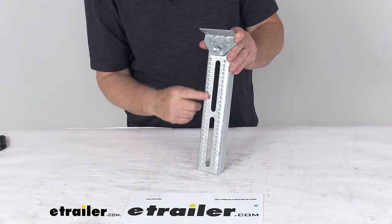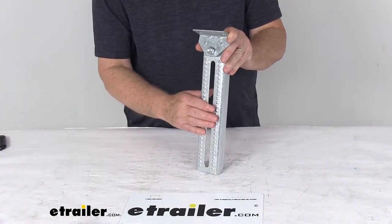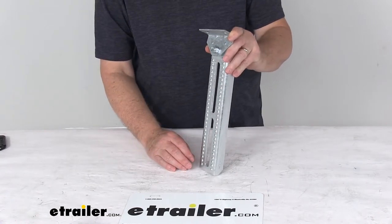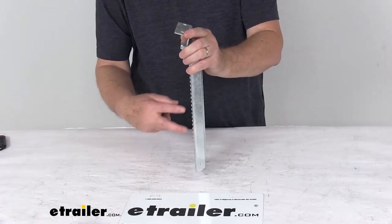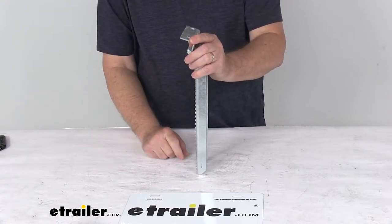If you notice on the bolster bracket, you'll see these dimples all the way up and down. This surface will help prevent the bracket from sliding along the trailer frame. When you put this along your trailer frame, put your U-bolt in there and tighten it down, and those dimples will keep it from moving on your trailer frame.